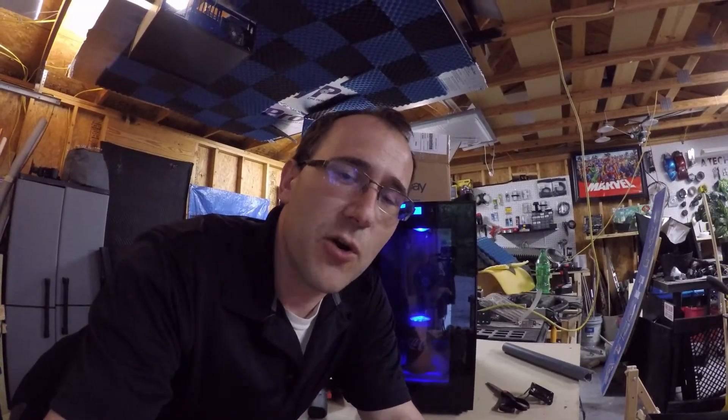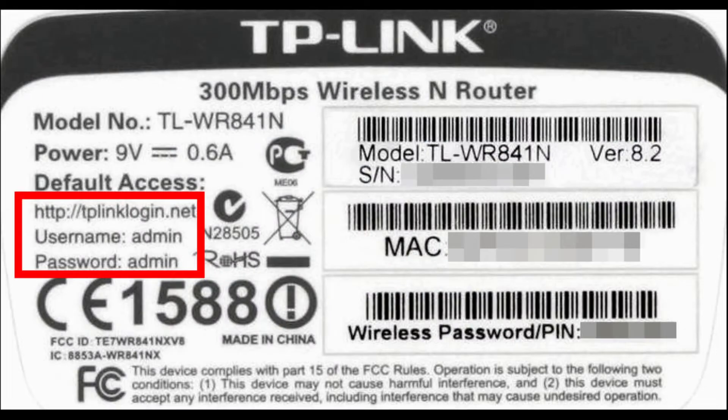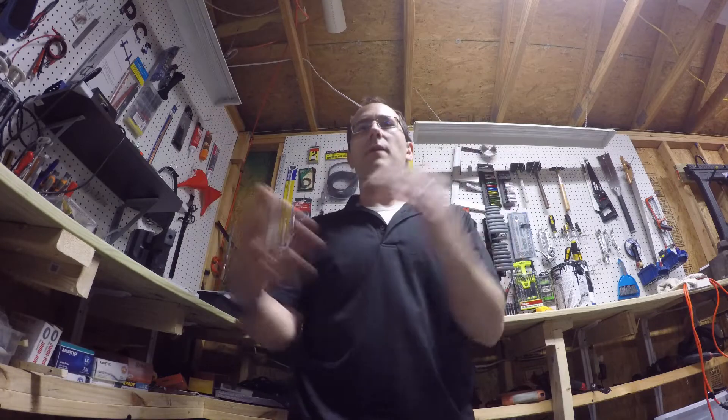The second way to upgrade your router is really easy. On the back side of your router, look at the IP address — something like 192.168.1.1. Go to your browser, and where you'd type a URL, type in that number and hit enter. That will take you to a menu where you can find the option to update your router or modem.